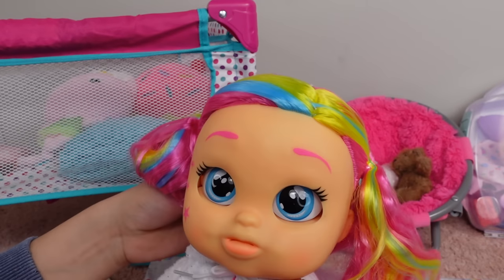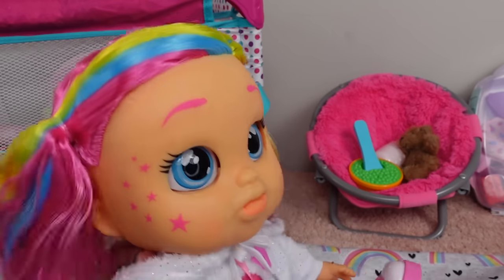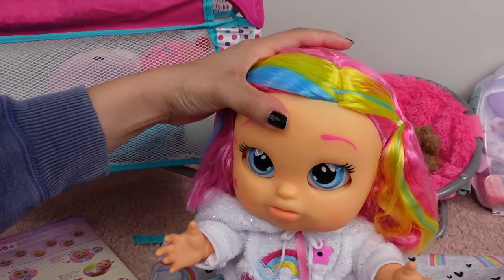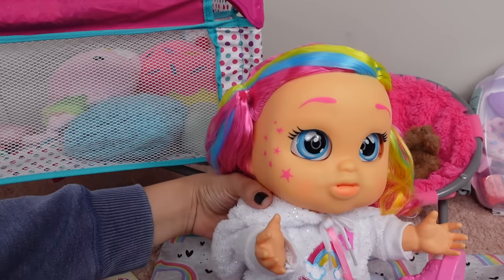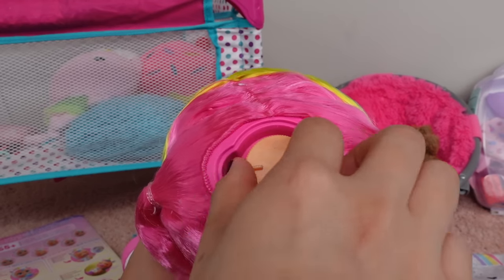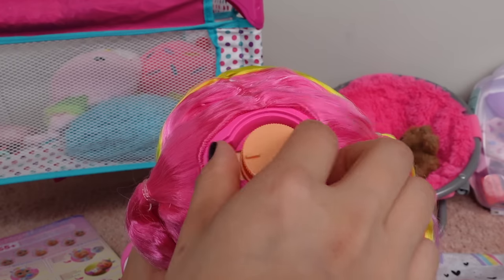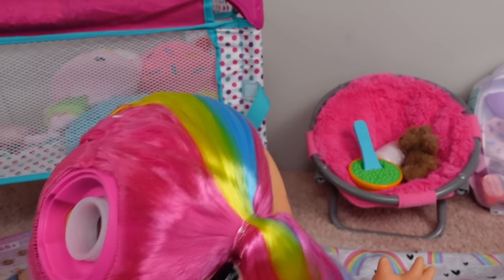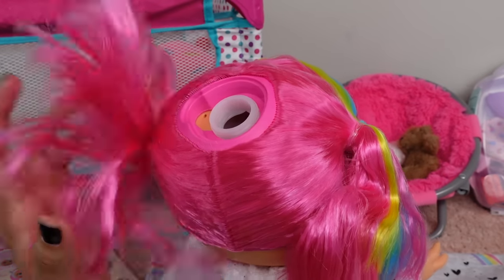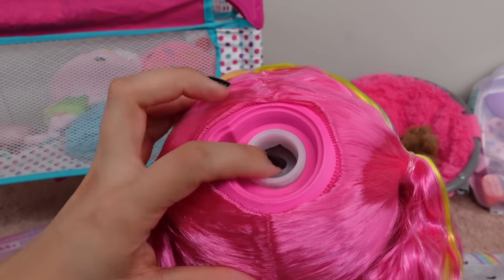And this is what her hair looks like — most of her hair is pink. She does have this green and blue highlight; they were definitely going for a rainbow theme. Here is where you add the water. This is a little different than Baby Alive — you can feed a Baby Alive doll water and they will cry, but with this doll you have to add the water right here.